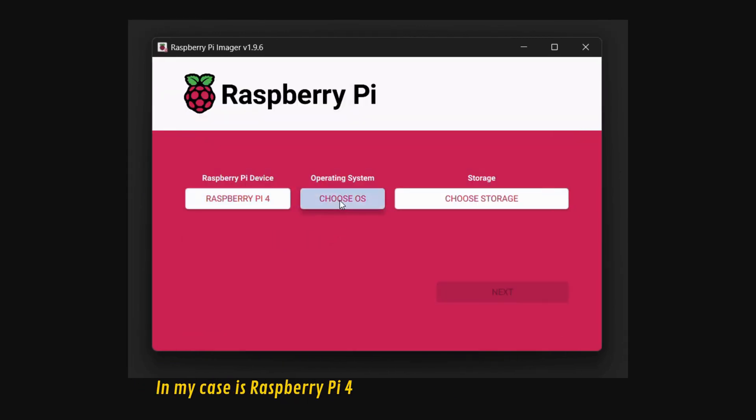We now have the OS installed on our SD card. Insert the SD card into the Raspberry Pi, connect the power supply to the Raspberry Pi, and wait approximately 3 minutes in order to complete the startup and connect to the Wi-Fi.